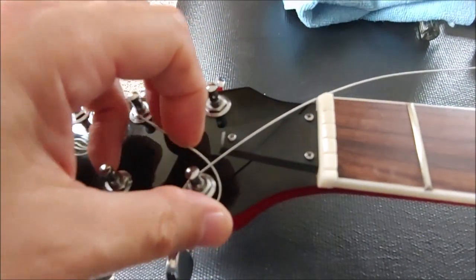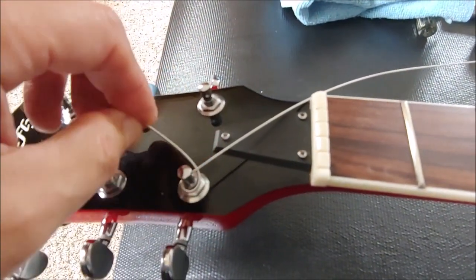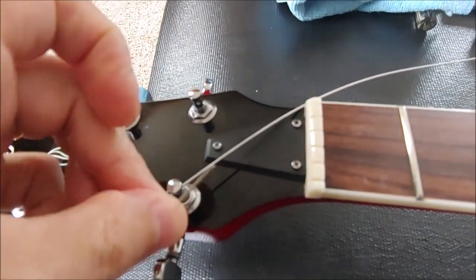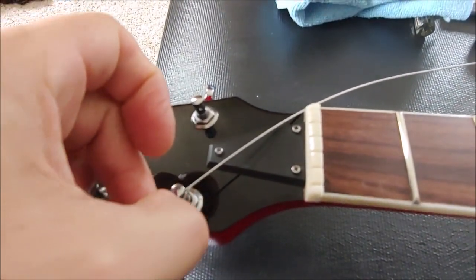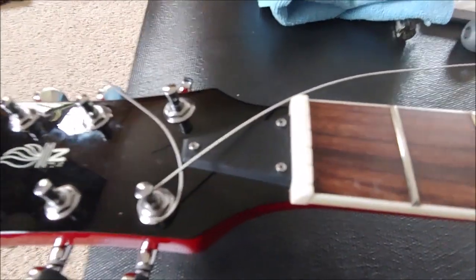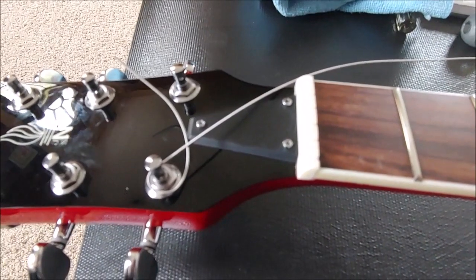I wrapped it underneath and fed it through underneath, and I'm going to then feed this end through this hole here, then turn it, cut off the excess, and the string will lock.